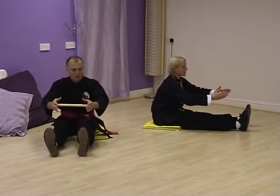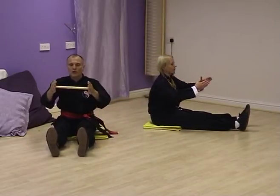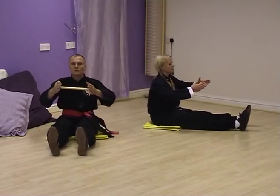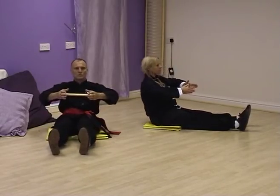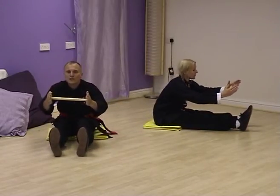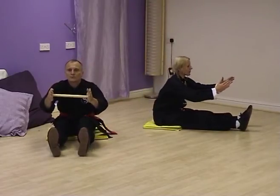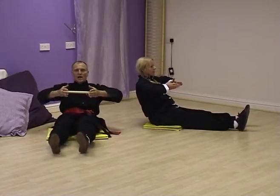Off we go. Breathe in and breathe out. Hold the box, elbows drop. Breathe in, spread the shoulders. And breathe out forwards. Breathe in, spread the shoulders, hold the ball. And breathe out. Elbows drop, extend through the fingers. Breathe in and breathe out forwards. Breathe in, spread the shoulders. And breathe out. Release.